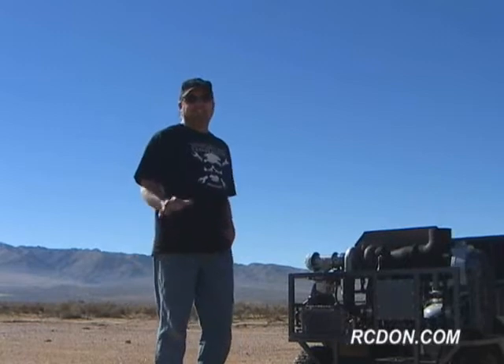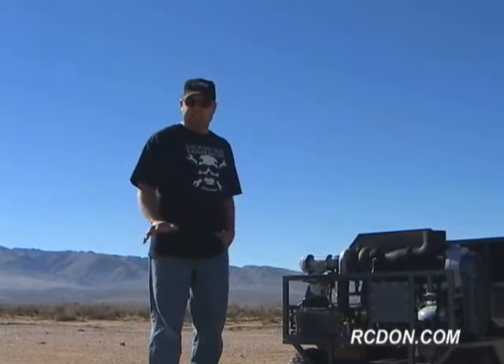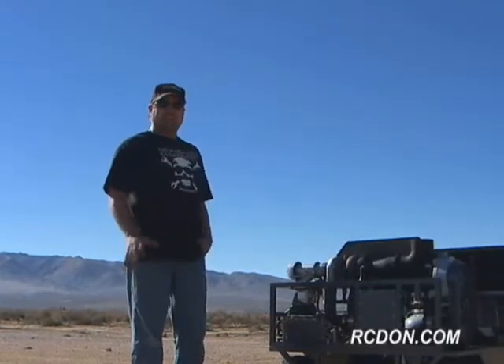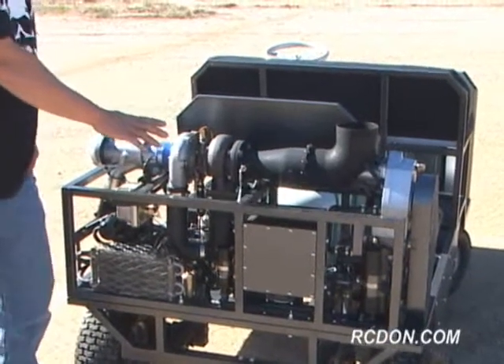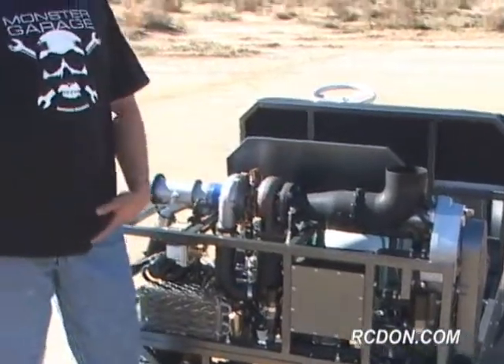Today I'll be testing the GR5A turboshaft engine. I built the engine earlier this year around a T3/T4 turbocharger. The turbocharger in conjunction with the combustor makes up the gas producing section of the GR5A. The gas producing section of the turbine is coupled to a power turbine that I fabricated out of mild steel. The power turbine is coupled to a five to one inline gearbox that in turn drives the wheels of the GRV1 TurboTug.